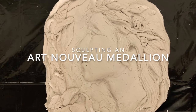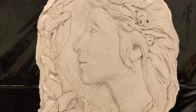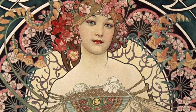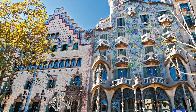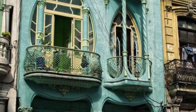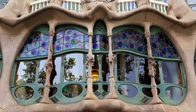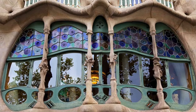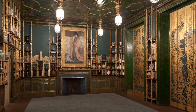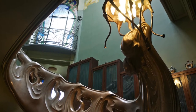Hello, this is teacher Maria and today at Art School of SFV we will be sculpting a medallion in the style of Art Nouveau. Art Nouveau, which means 'the new art' in French, was a major art movement that happened at the very beginning of the 20th century. It was inspired by natural forms such as the curves of plants and flowers, and the technological achievements that made possible manufacturing large irregular shapes in glass and metal.